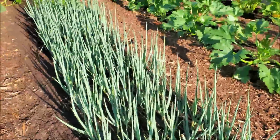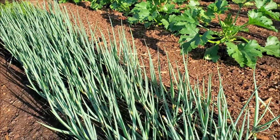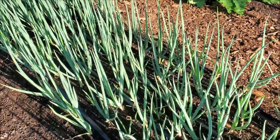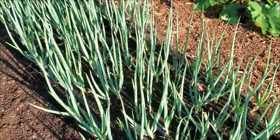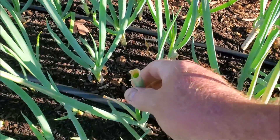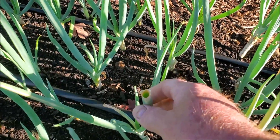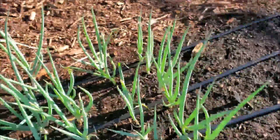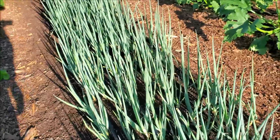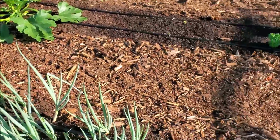My bunching onions are definitely doing fine. Now I've had a little bit of a problem with some army worms in here. I think I've got it under control but we'll see how that goes.